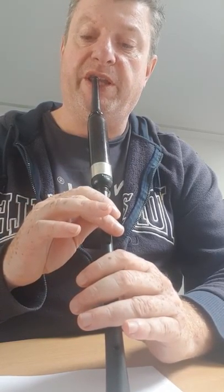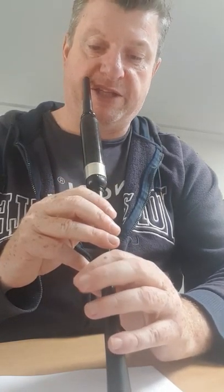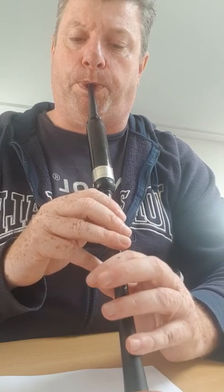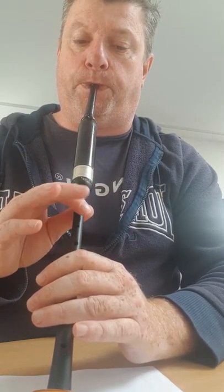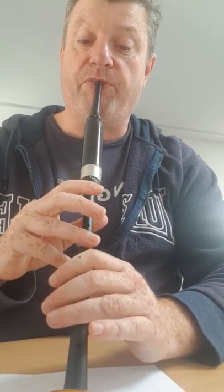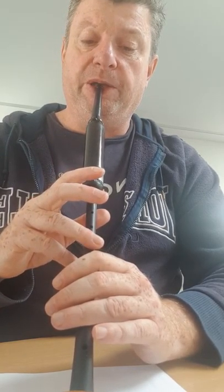The second part: G grace note on E, then D, and then a C doubling, E grace note down to low A, back to C doubling and up to E. From there, up to High A doubling, down the scale, down to a half double on F, and then back up to High A. That's the second bar.